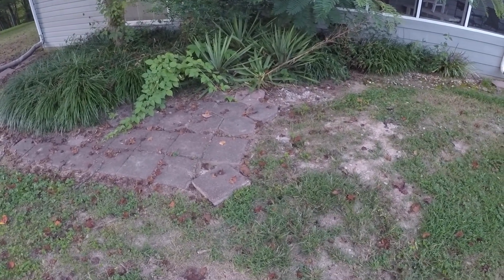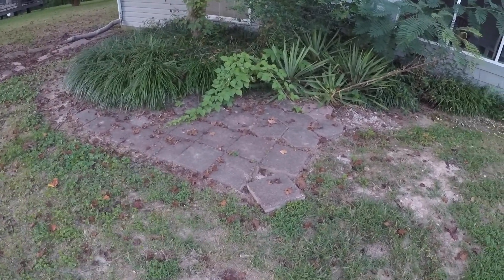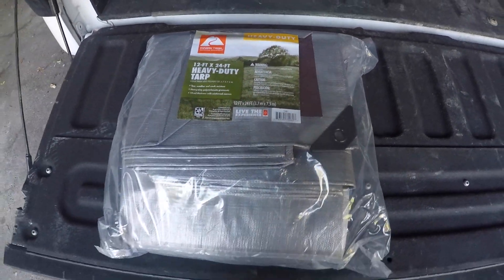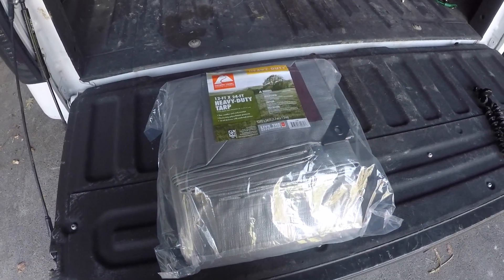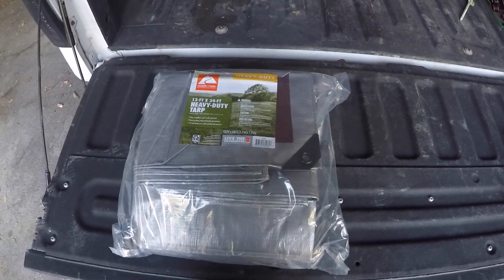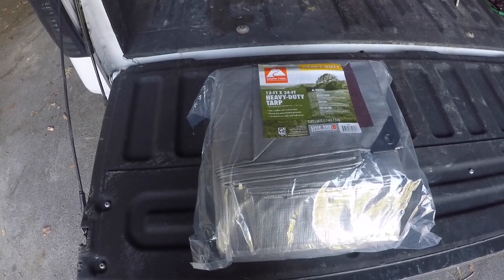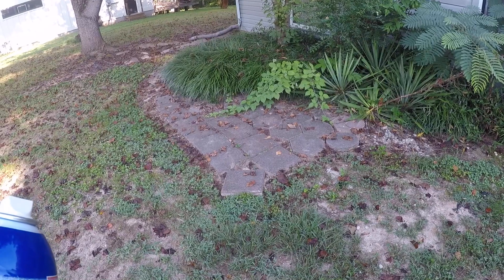I'm going to go ahead and pick up some tarp, some liner, some gravel, and some more paver stones. I got my tarp — it's a 12 foot by 24 foot. I know you guys are going to say this isn't a proper pond liner, but it'll work for what I'm doing. I'm not trying to have a massive amount of fish in here, just trying to keep the water in there. It's a heavy duty one so no rocks will rip through it.